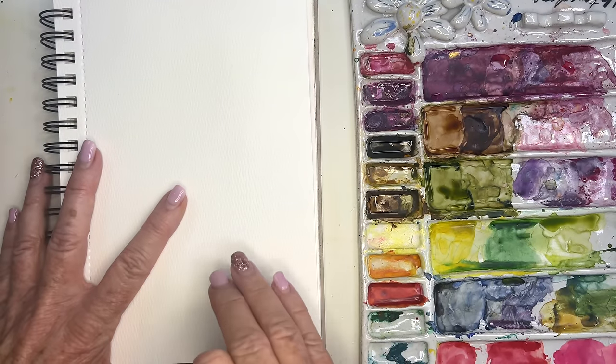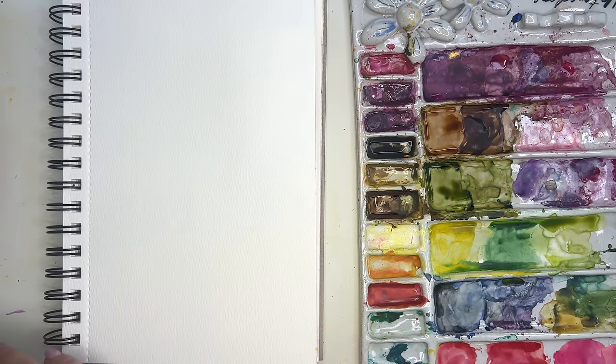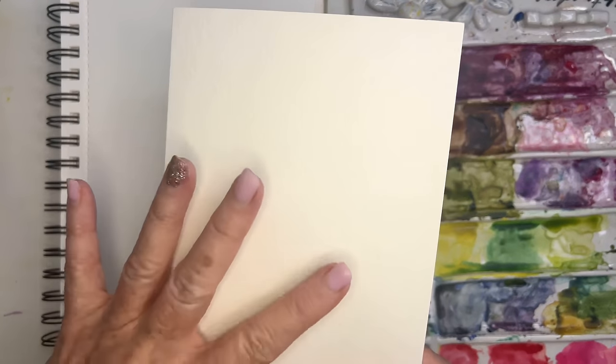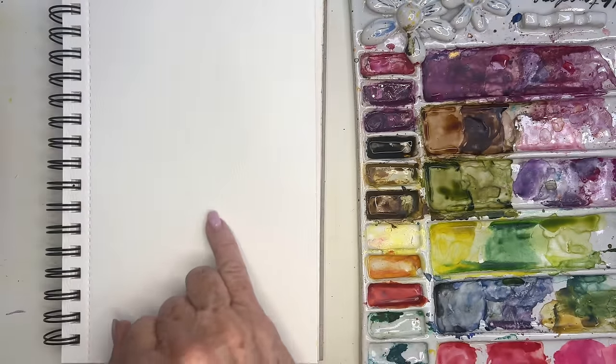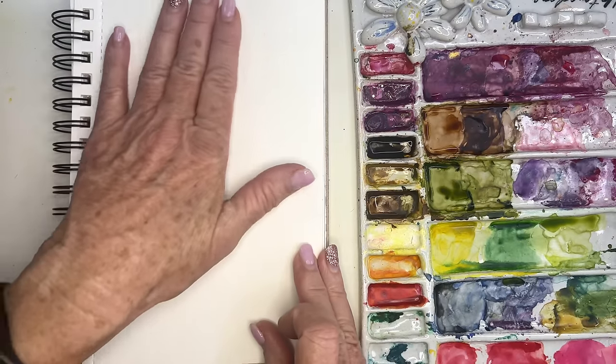I'm going to do some of these on these little Strathmore cards you've seen me use before — I love them. They come with a beautiful little envelope that has that nice torn, rugged edge. I just love them. Once I paint on here I'm actually going to paint some more onto my cards.